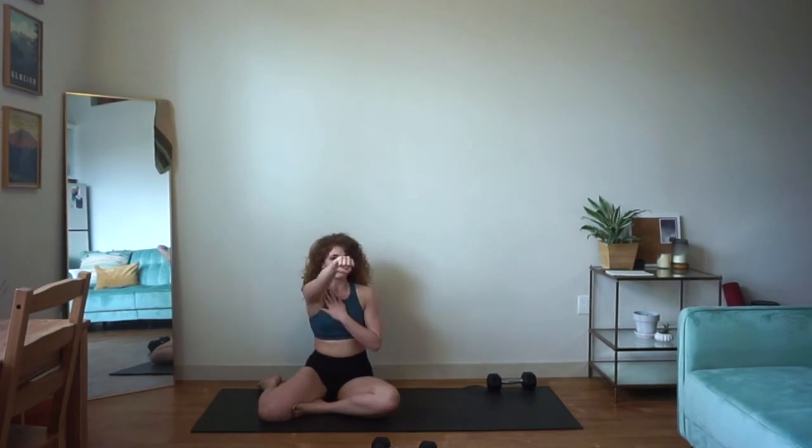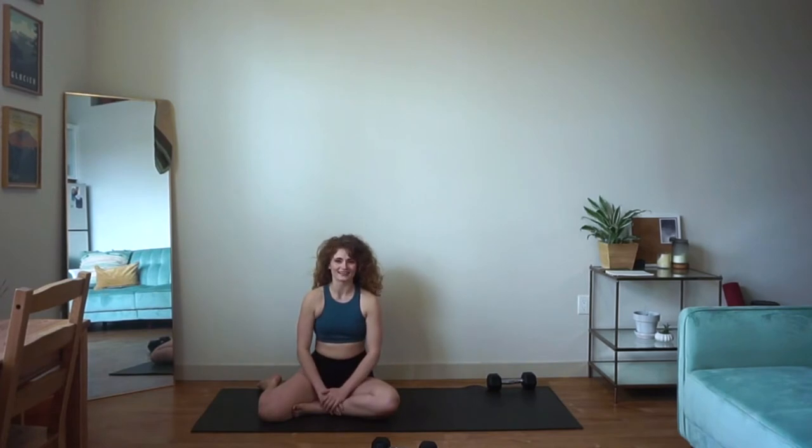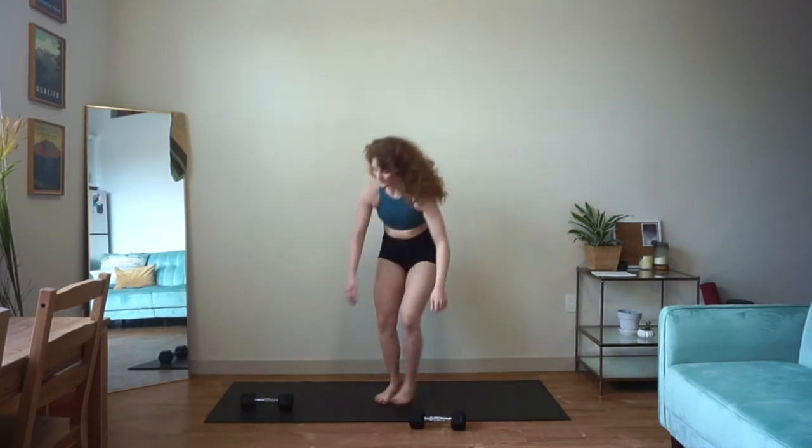After you finish one side, we're just going to flip around. We're going to do the floor press on the second side, and then we're going to do those tricep push-ups on the second side. And that will be our circuit.